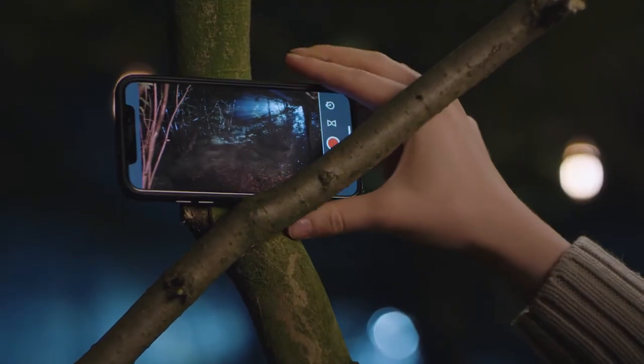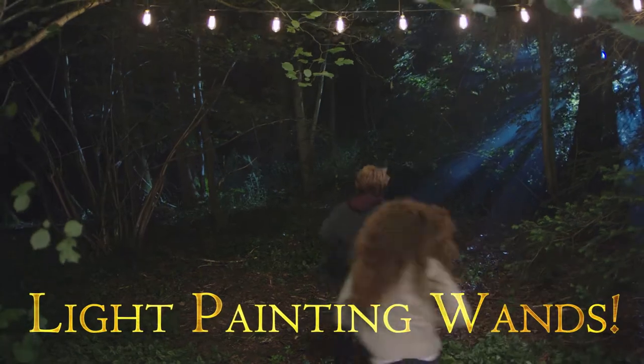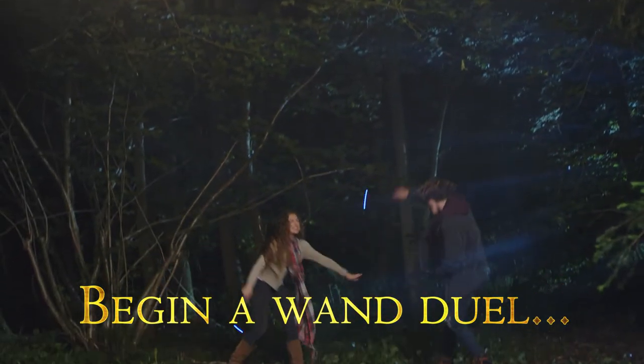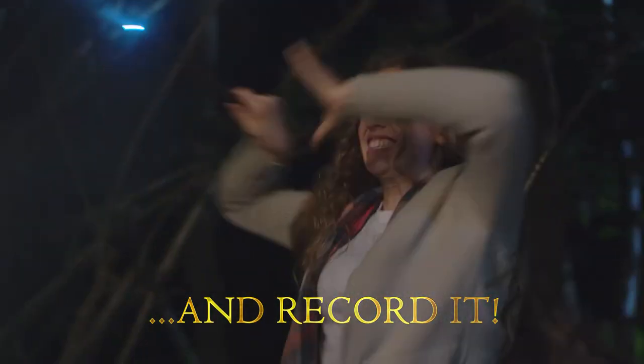Now you can relive your favorite moments from the wizarding world with the light painting wands. Use the wand's ultra bright LED tip to recreate dramatic wand duels, cast spells and draw your Patronus charms in mid-air.